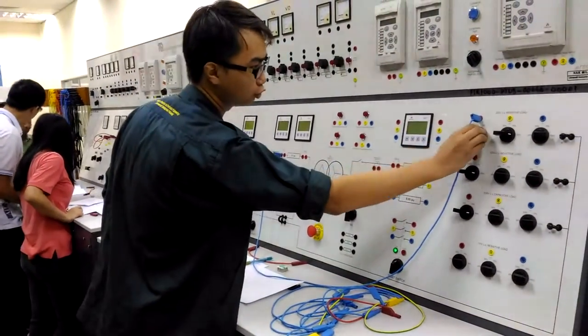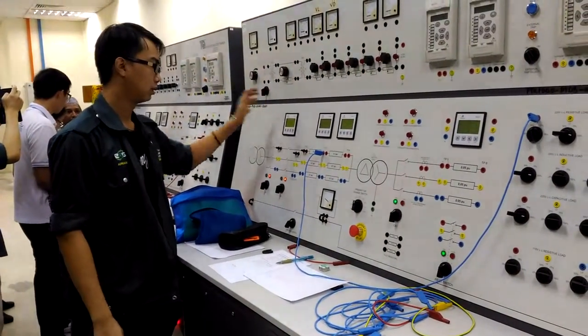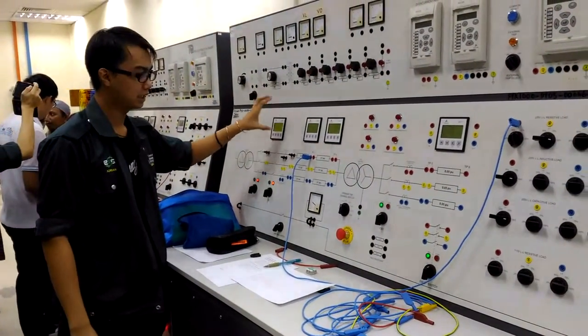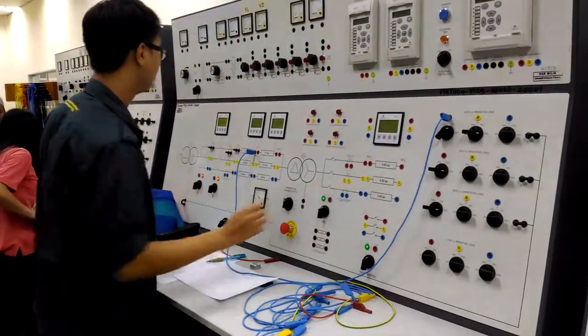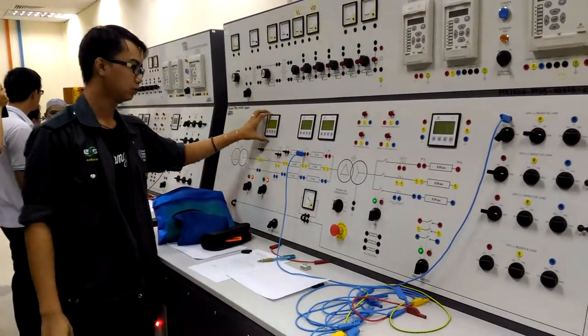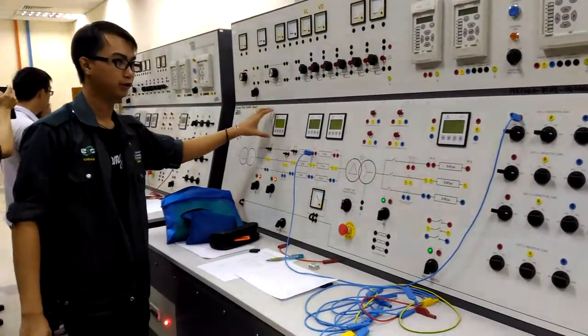Next we will switch the resistive load to 15% and take the reading for supply voltage and load voltage. Next to 75%, same procedure — take this reading. Same goes for 100% for the voltage.